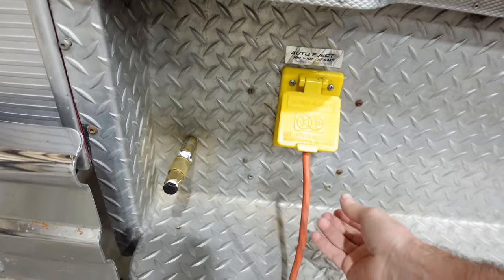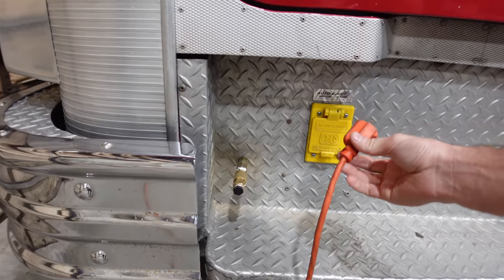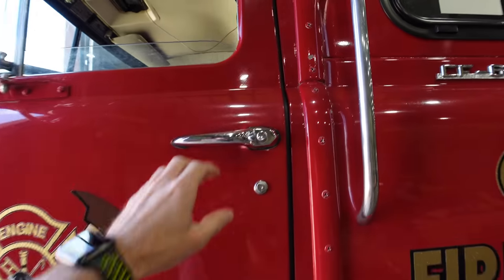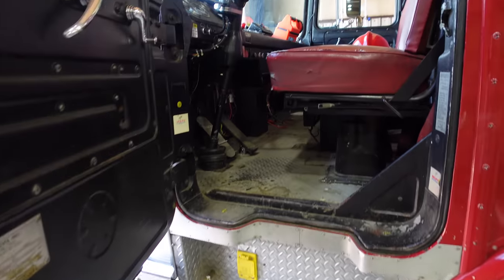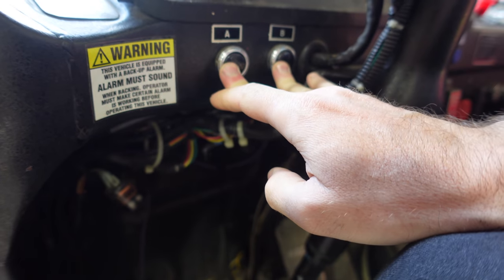People are always asking if the auto-eject works — it does not. It's got a secondary trickle charger inside, not the one with auto-eject compatibility, so unfortunately I have to unplug it every time. Let's get this thing started up. It doesn't have the external air on it right now, so we're going to have to let it idle for the air brakes. She's warmed up, we've got plenty of air pressure — it's time to head over to the fire department.